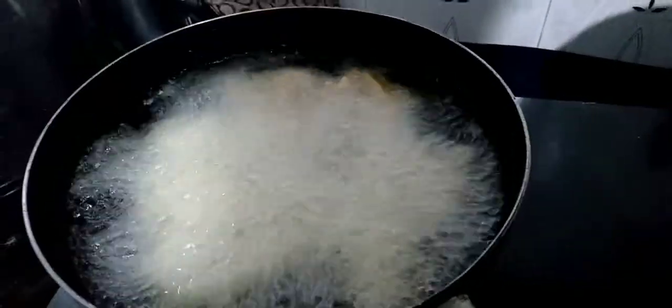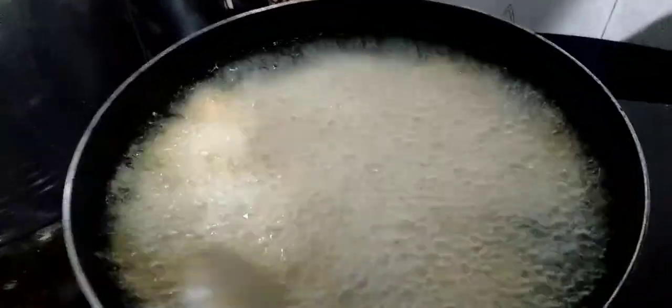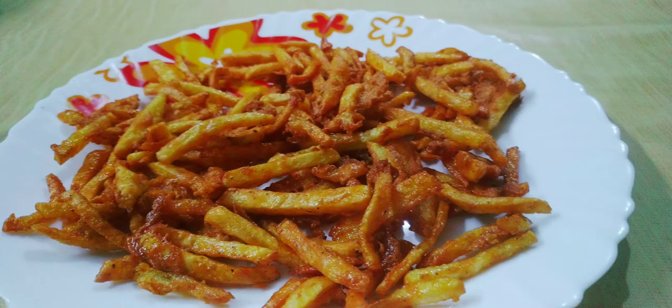Cook for medium flame. Let's try this special fryer. Please try and subscribe. Thank you.